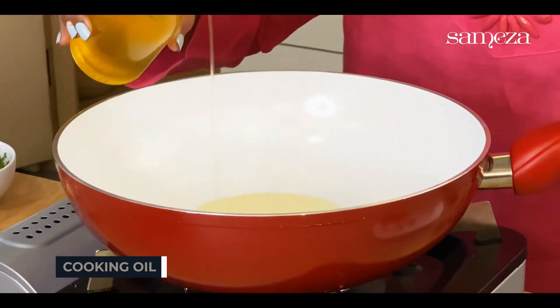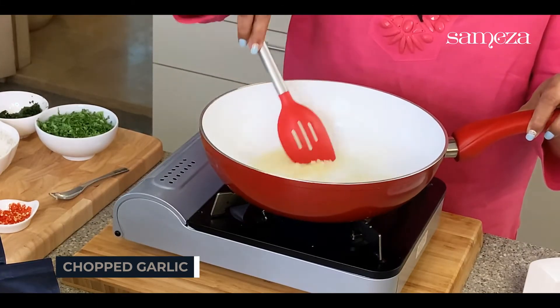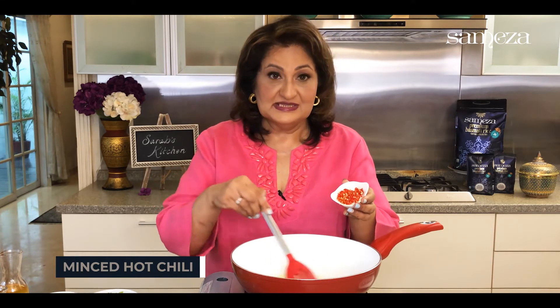To begin with, we'll heat up some oil. I've got some chopped garlic here. I've got some minced hot chillies — this is up to you. I'm taking the hot small chillies, bird's eye chillies.